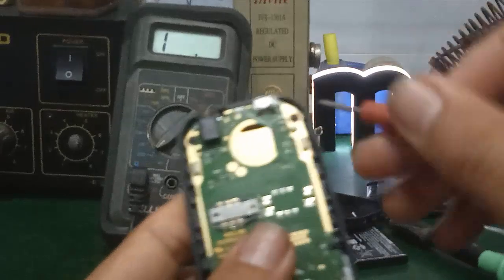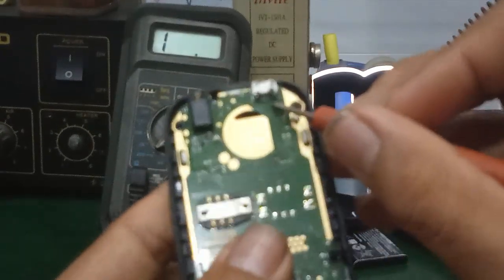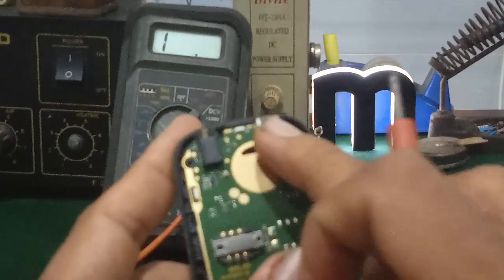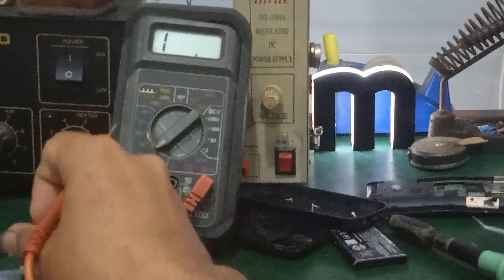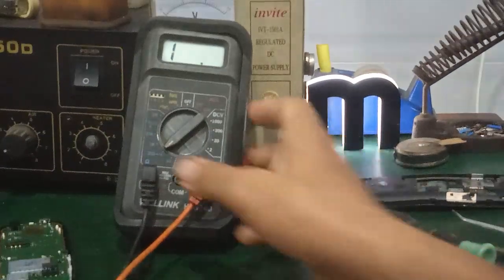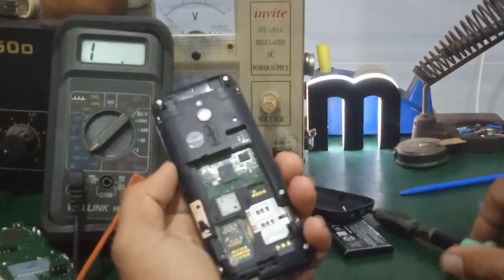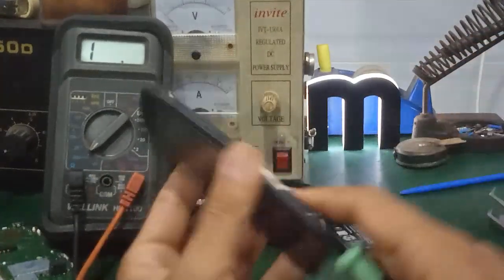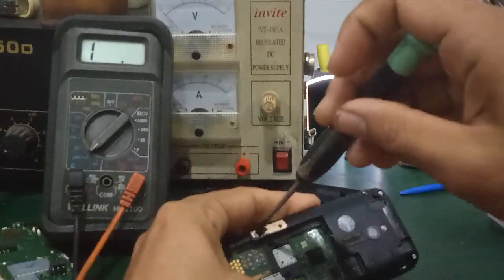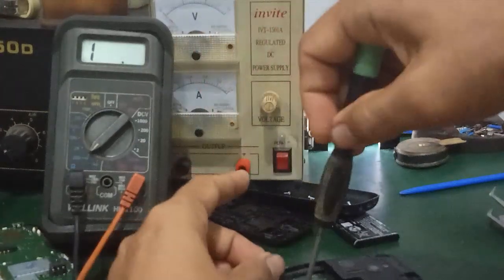Trong trường hợp này, mình đã xác định nhanh được cái con này hư, không sạc được là do cái chân sạc. Thì mình sẽ cần tiến hành thay chân sạc này thôi. Nếu mà các bạn có một cái chân sạc chuẩn bị sẵn thì các bạn thay. Còn ở đây mình không có, thì mình lấy tận dụng là những cái bò sát như thế này. Chân sạc của nó yêu cầu là nó phải tương đương với cái chân sạc cũ khi mình thay thế.